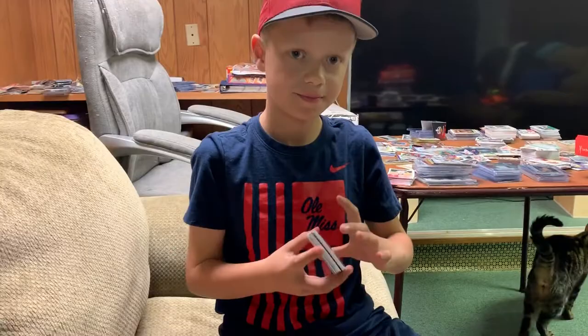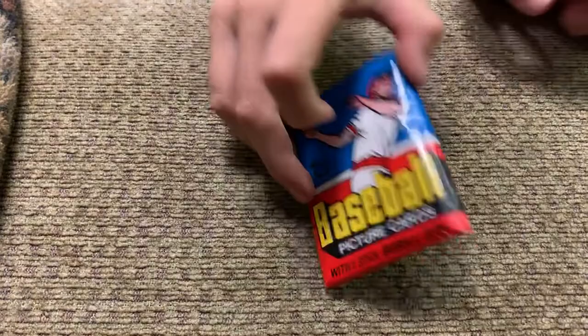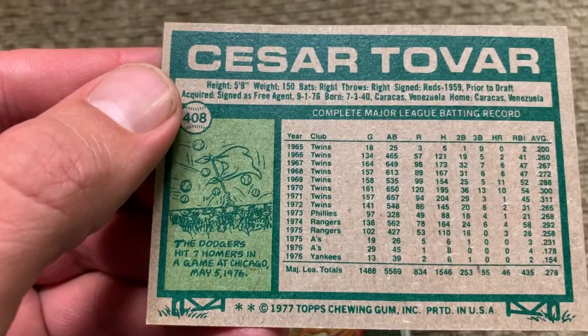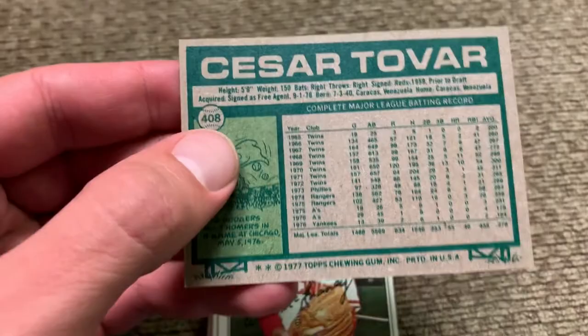Now we're going to open up this pack here. Oh wow — some old gum! Caesar Tovar for the Yankees. You can see these are 1977 — so these are 42 years old.